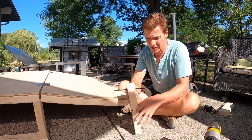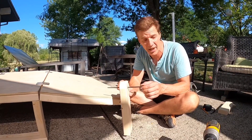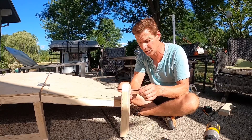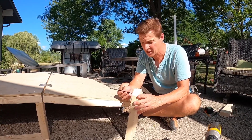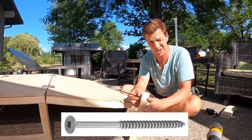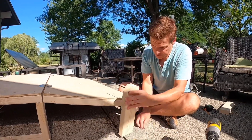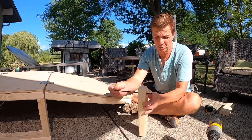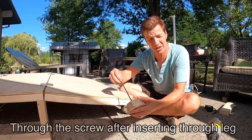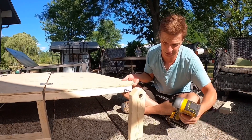The next thing you want is a somewhat specialized screw — I think they're called ledger lockers. We happen to have a bunch from an old build. These are a little extra long, but you don't need them this long; maybe four inches — these might be six or eight inches. You'll notice the threading is down at the bottom and the rest is smooth; that's critical because you want the leg to swing. Once you get the hole drilled, take two washers, put it through the leg, slide those washers on, put it in your hole, and now just screw it in.